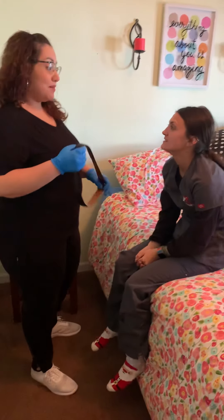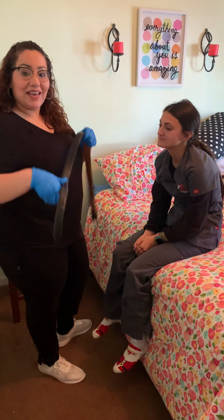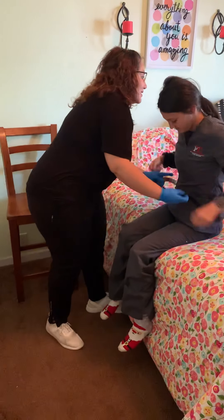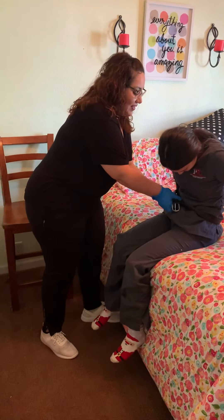She can assist me. Can you assist me? So we're going to go ahead and, with her help, bring her to the side of the bed. One, two, three — come on up. I'm going to make sure that her body is aligned correctly. Do you feel dizzy? Are you okay? She's perfect.